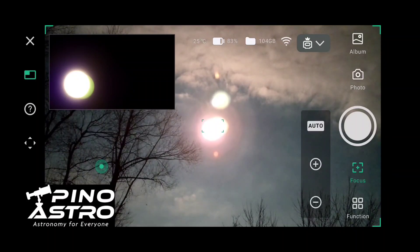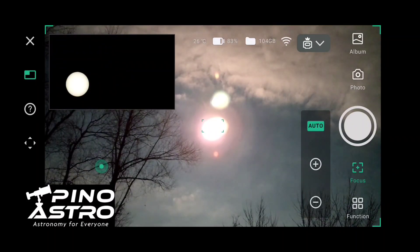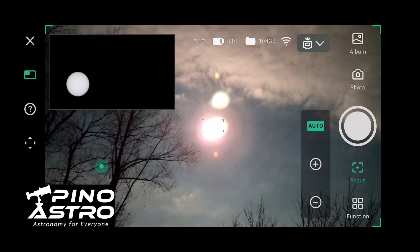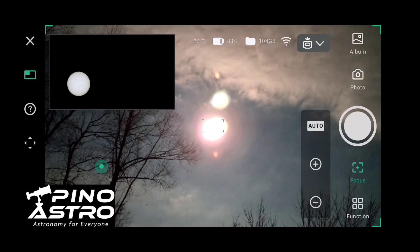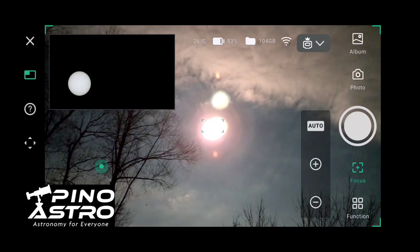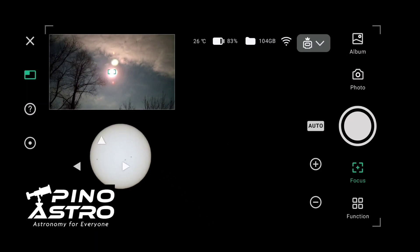It looks like we're gonna have to change our functions here. I just went to autofocus — that's looking pretty good in the telephoto. Now let's see if I can go to the telephoto view. Here we go, let's see if I can center it a little bit more.